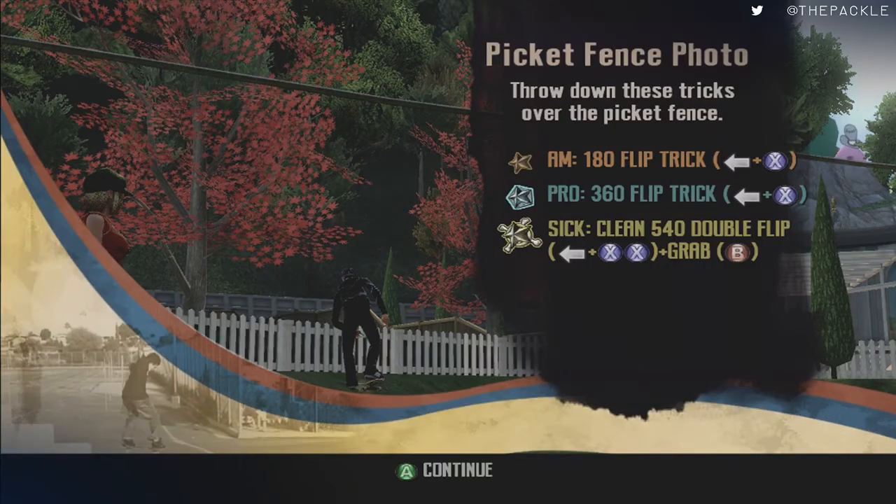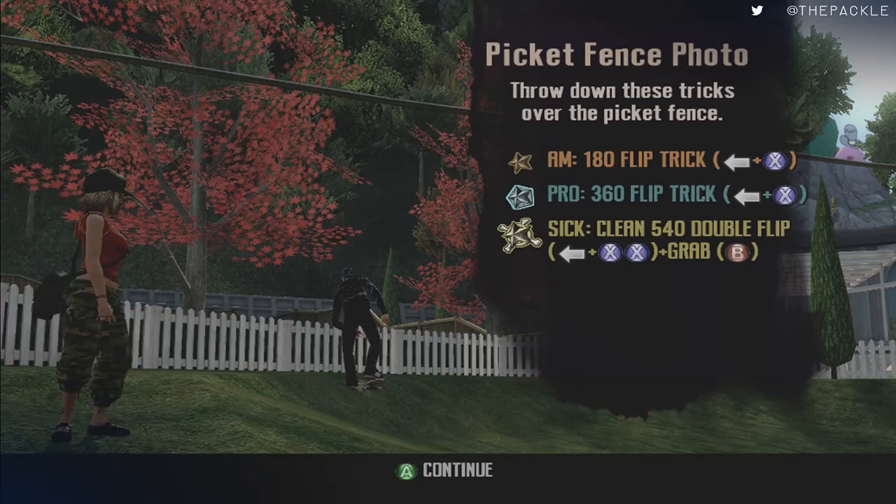In this game, for every goal there is an AM, a PRO, and a SICK rating. What we're doing in 80% is going straight for AM rankings. You might ask why we don't go for PRO and SICK — that's because they do not affect your rankings up to the top 8. They only affect your rankings after you get into Project 8. To get in you need AM; to get into the top 4 you need PRO; to become number 1 you need SICK. Any time you see us get PRO or SICK, it's just by coincidence — it has no effect on the run.